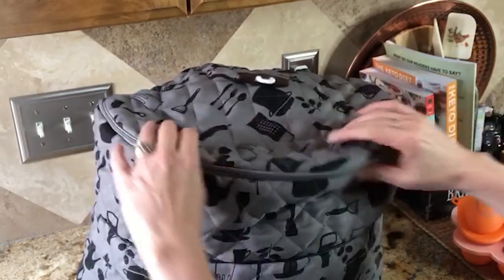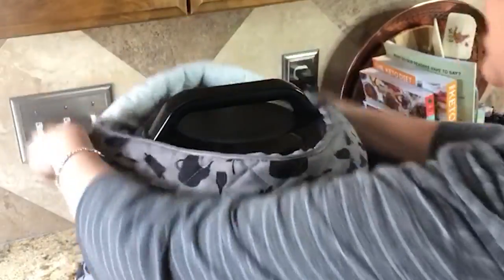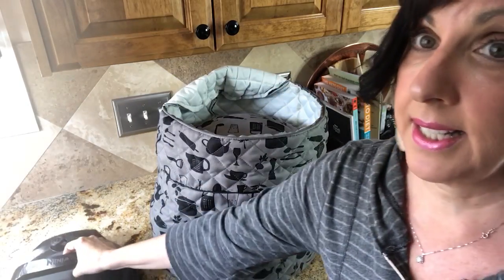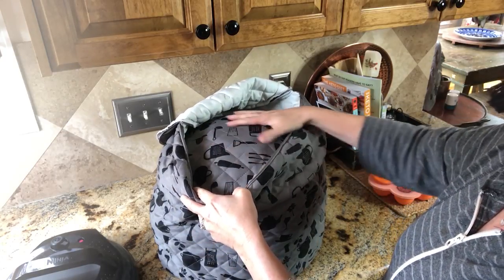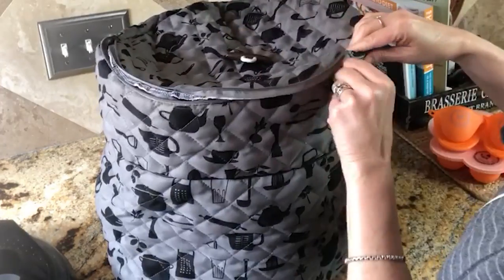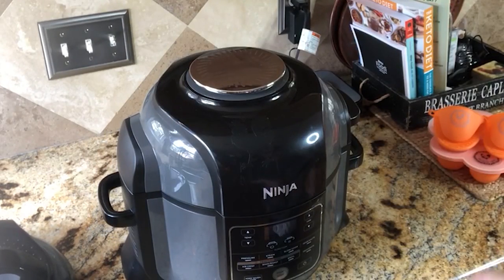To demonstrate it for you, I want to show you the secret top, which has a zipper — and this is where the second lid goes. The neat thing is it is also protected with a quilted fabric underneath so it will not scratch. Easy to zip up with no problems, and here is where you take it off.